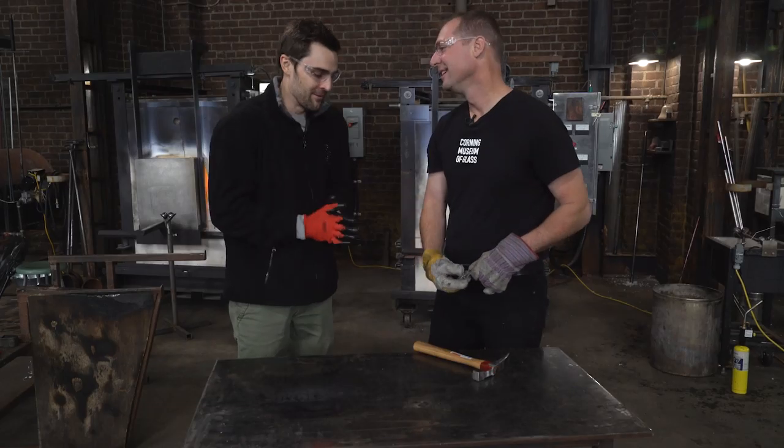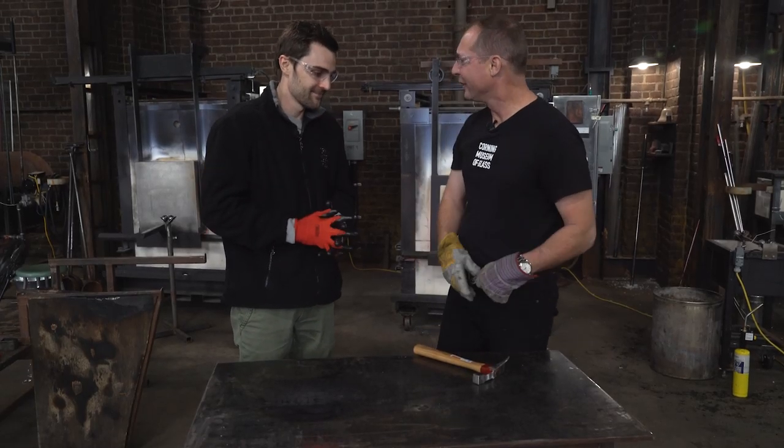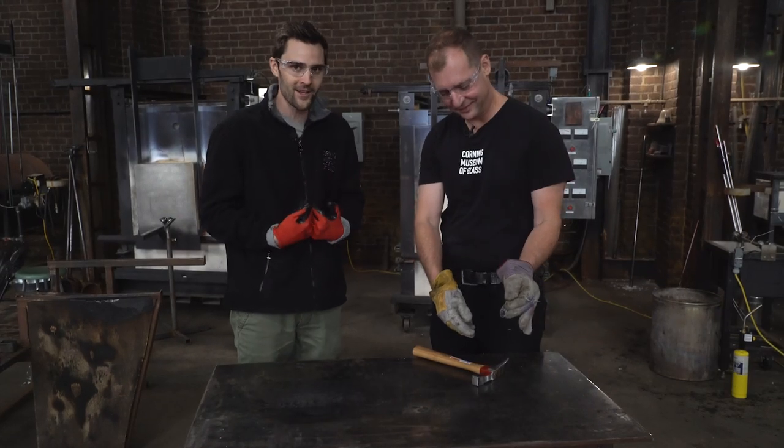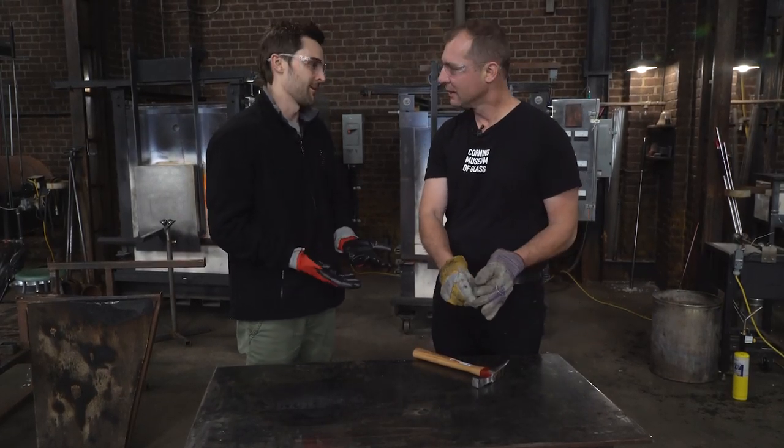Eric, what are you doing man? I'm just seeing how strong this is. I see that you're hitting it with a hammer — you know that I love breaking glass. What's going on man?